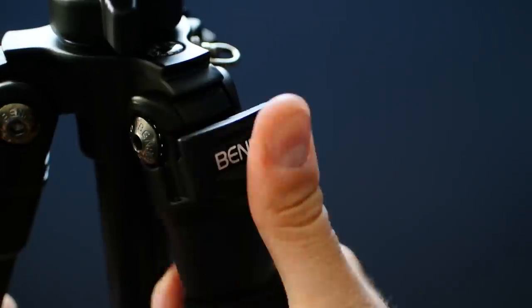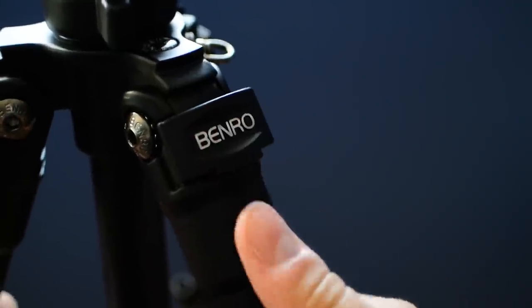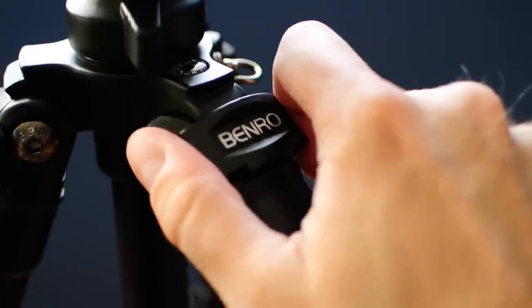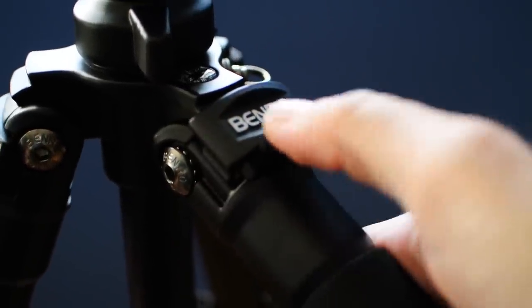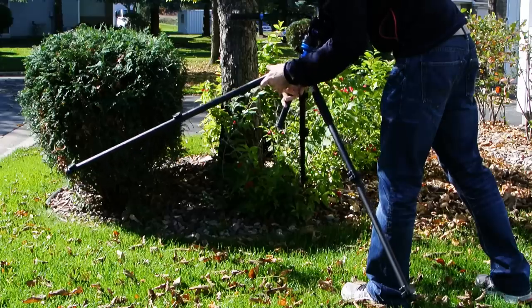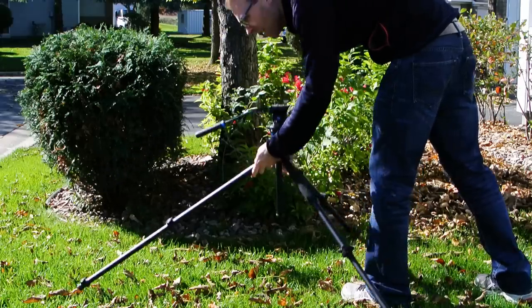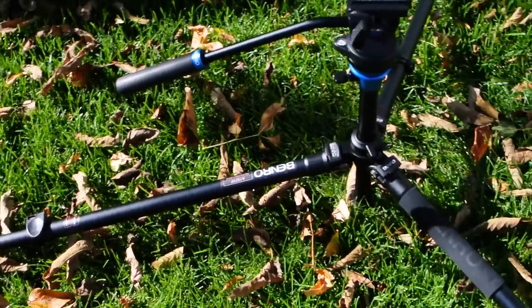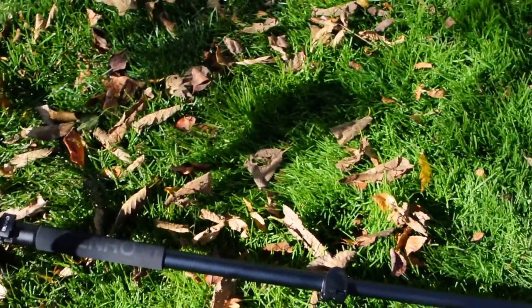One feature this tripod lacks is a leg spreader, which is actually a good thing. That's because you can unlock the latches and splay the legs to three different positions. This lets you get the tripod lower to the ground while maintaining stability, though at its lowest you need to extend the column up a bit to keep it from hitting the ground.